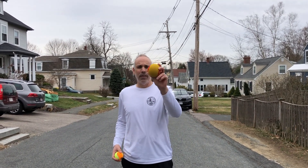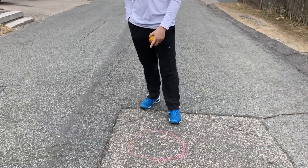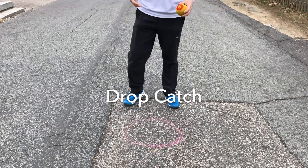I happen to have a foam ball. You can use a tennis ball — any ball that you have is just fine. The bigger, generally, the better. I drew a little circle here; if you have a spot or something like that, you can use that.